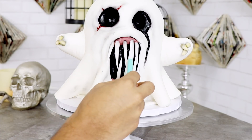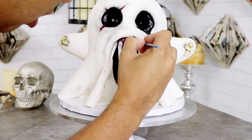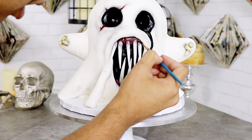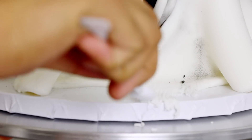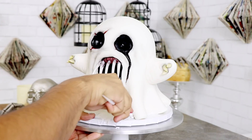I'm using fondant tools to give his gums some more texture, and a little bit of vodka and black food coloring to give them more depth — like he's got some gingivitis, a little bit of gum disease. I felt like the bottom of Harold looked a little too clean, so I took a paring knife and some fondant tools and gave it a little bit of wear. I wanted it to look like he had a long afterlife.